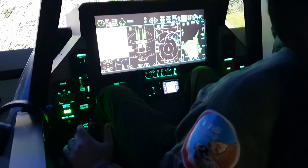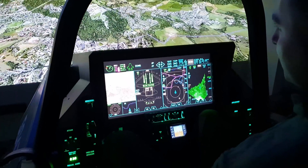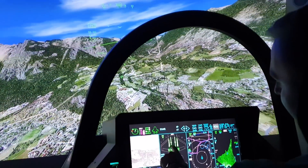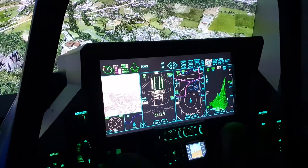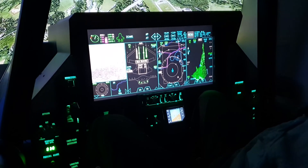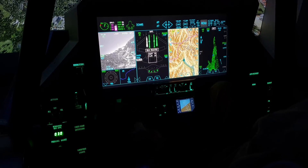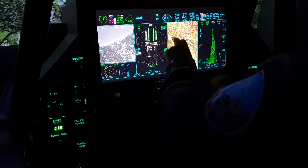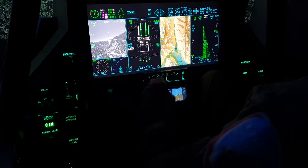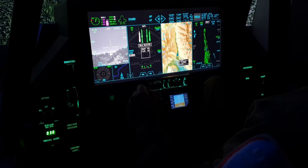Right now we will present the air-to-surface capabilities of F-35. At first, we need to change our master mode to air-to-surface. Then we can change our weapon just by clicking on it — it's already selected. And if we desire to select our target by selecting a point on the map, we can turn on the map mode and attack function. We can scale it a bit to have a better view and just select the point which we want to attack.